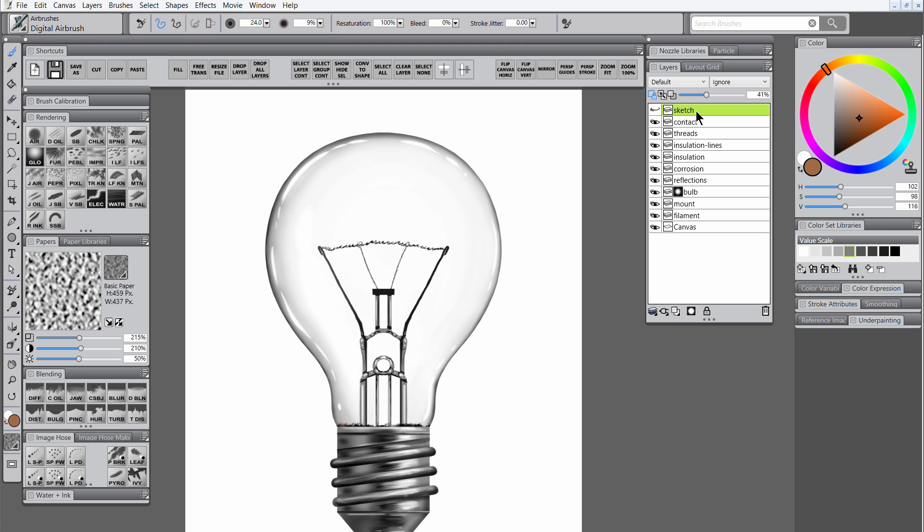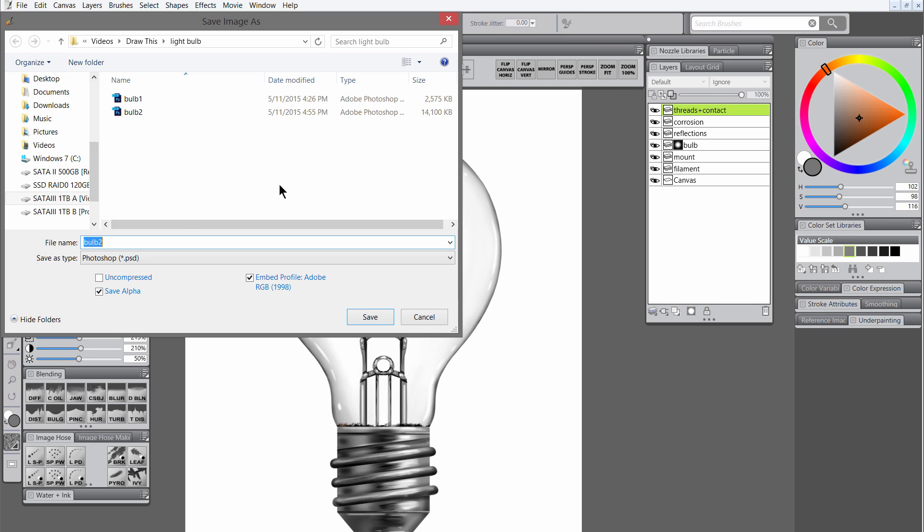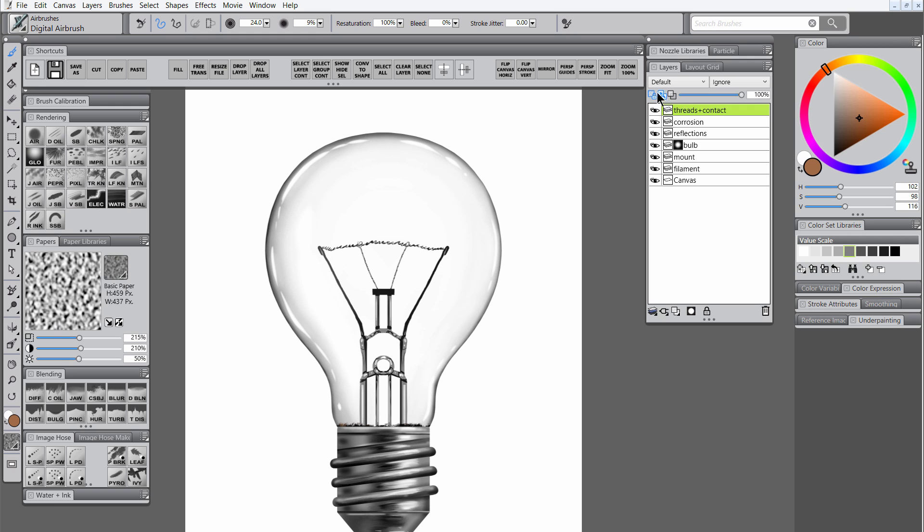We don't need the sketch anymore so let's delete that layer. Then let's merge the contact through insulation layers with Ctrl-E and call that threads plus contact. Let's save a copy of our artwork. Let's turn off preserve transparency and choose select layer content for that threads layer. Let's create a new layer called tinting. Let's use show/hide selection to hide the visibility of that selection. Then we'll select the sponge and a rust color, set the composite method to multiply, and add a little bit of rusty texture to the insulator.